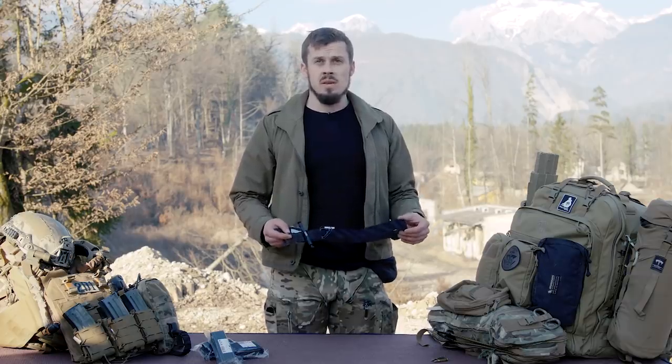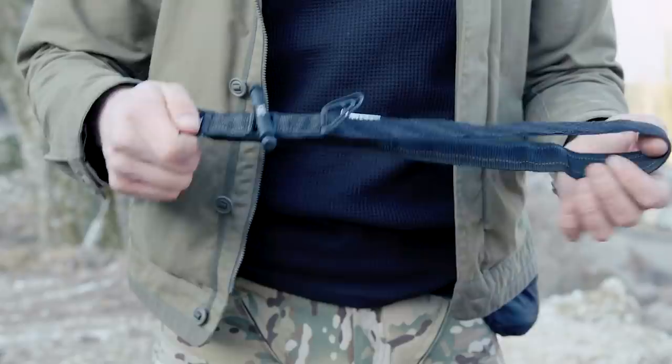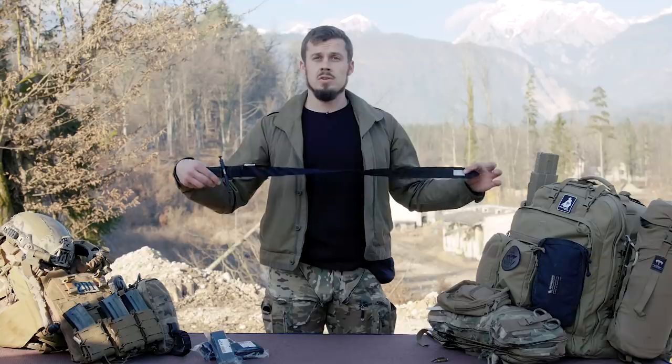So in combat, if you see bleeding from the limb, we put a tourniquet on it high and tight. As mentioned earlier, today we're going to talk about the new Sitch tourniquet.